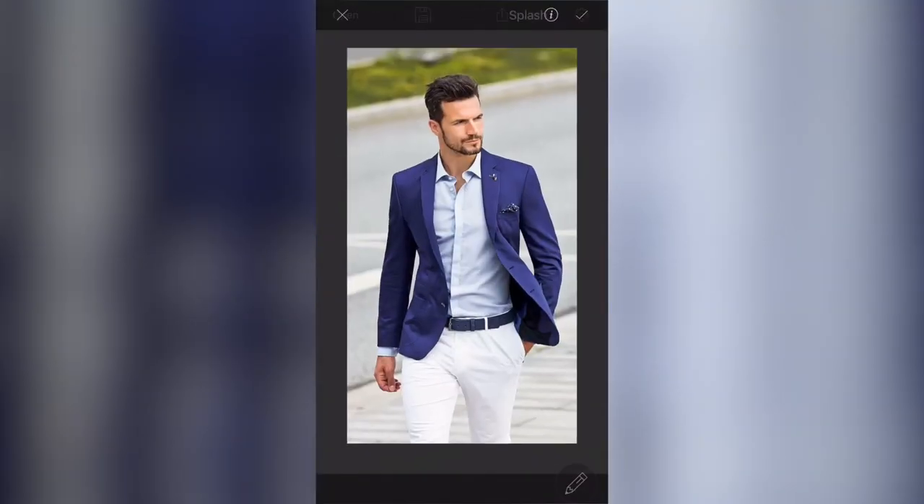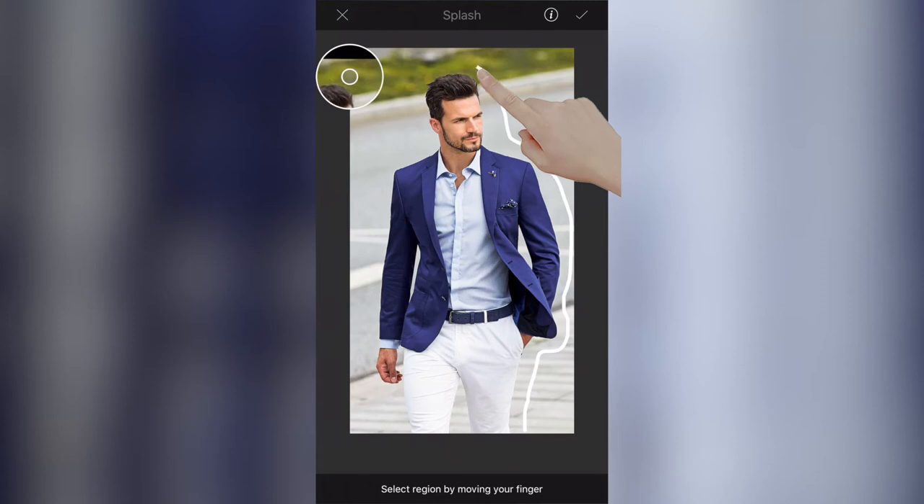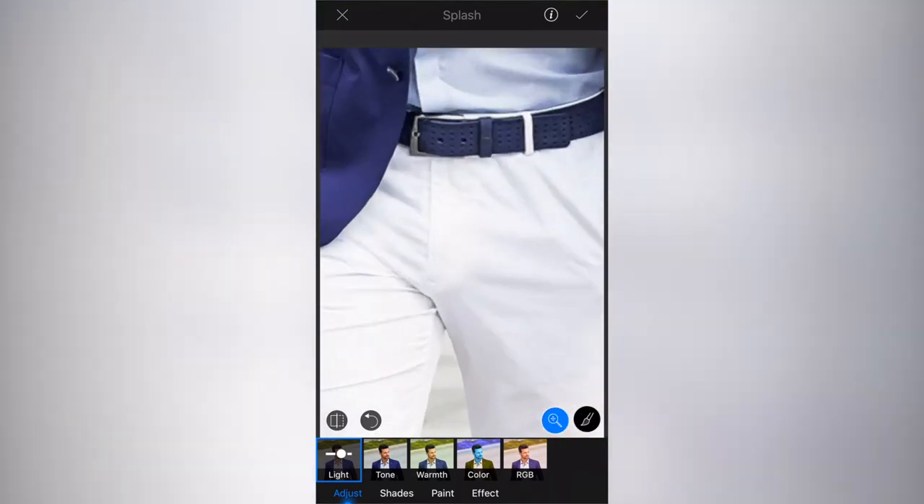I'm going to select Splash. What we do with the splash tool is run our finger around the outside of the area that we want to stay normal. The outer area around this person is where we want to blur, so I'm just running my finger along. You'll notice I get a zoomed-in window in the top left of the screen — that moves depending on where my finger is. I can rush it and just go around the other side, and that will apply an effect to the background.